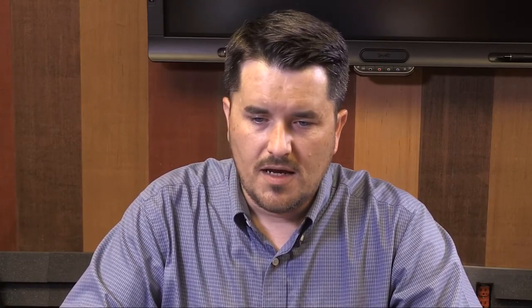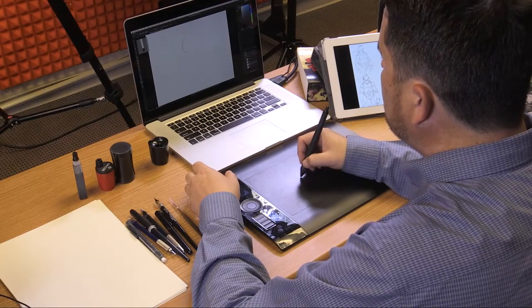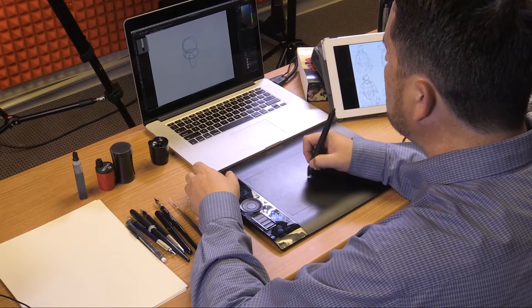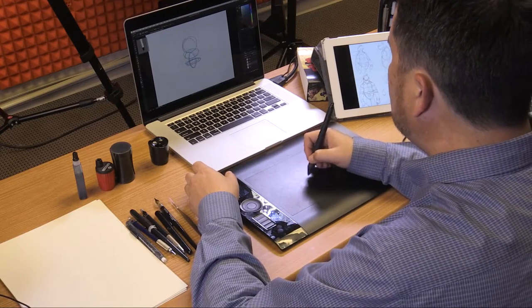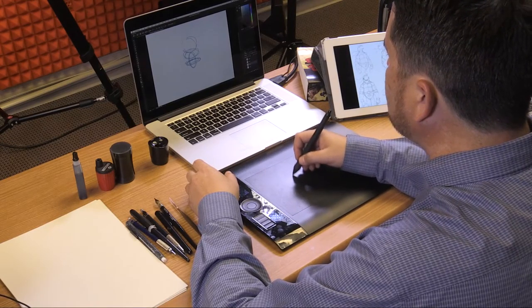We're going to start out learning how to draw these comic characters, and then move to paper and pencil for a faster look at various styles of the turtles. The Marvel method, which we discussed earlier in the art workshop, basically means when you're considering drawing anything, you want to start out using shapes like circles and ovals, orientated in different ways.